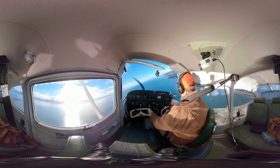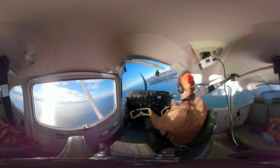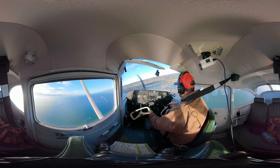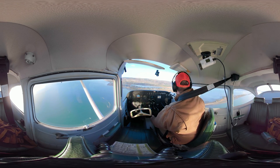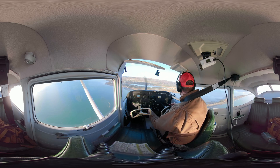You'll notice I didn't draw back power until this base leg — that's how I do it. I stay a little higher for gliding distance. Some people reduce their power abeam their touchdown point; it just depends on what you're into. Now I'm reducing my power and going to do my next notch of flaps because I feel a little high.